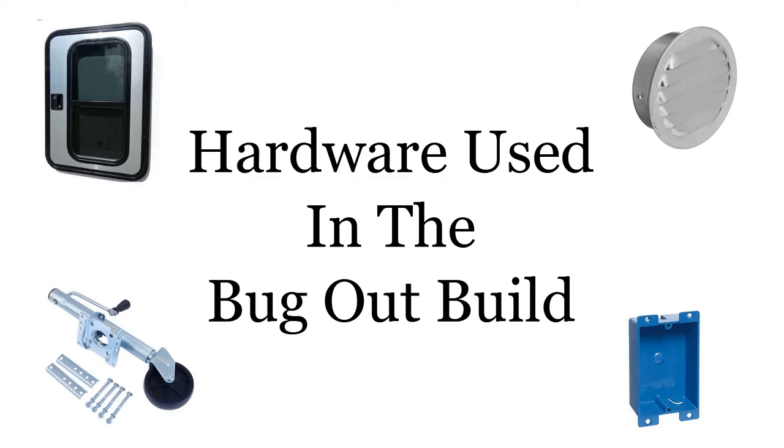Hello there, Georgeco with Bugout Trailers. Today I'm going to talk a little bit about the hardware used in the Bugout build.